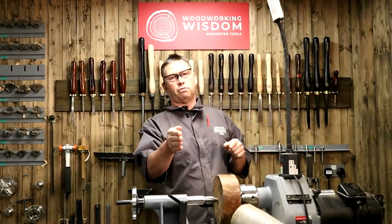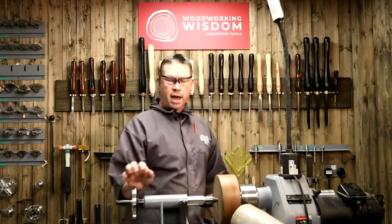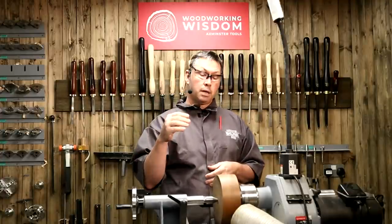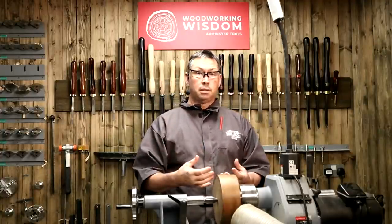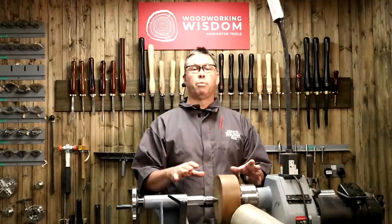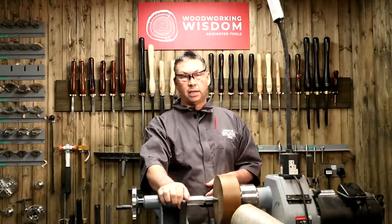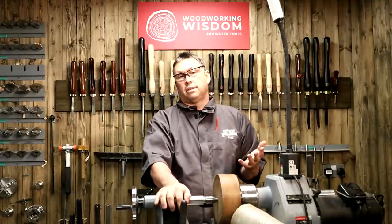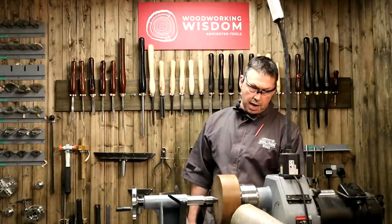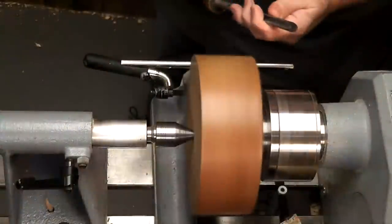Lathe speed to zero — that's important. In terms of speed, I can give you what I'm turning at but not necessarily what you should use, because I don't know if your blank is balanced, your ability level, or how sharp your tools are. For this blank at just under eight inches — seven and a half — don't go above 1,000 RPM to stay safe. I'm running at 900 and just skimming the outside edge first.